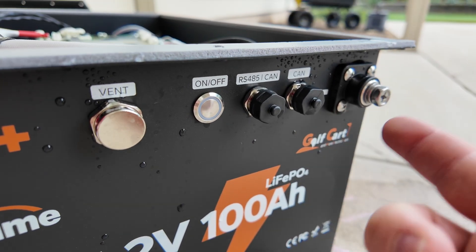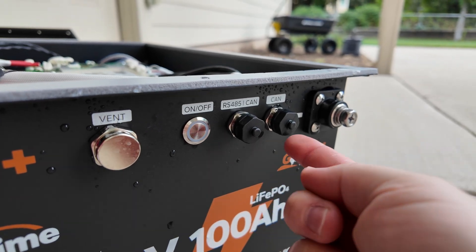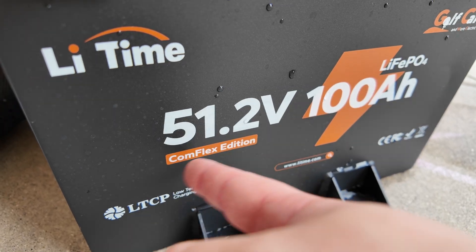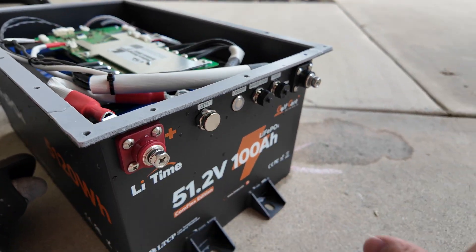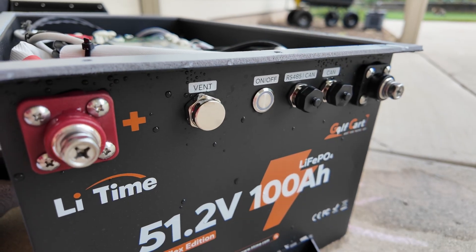Don't forget that you can get a screen to monitor what's happening in these batteries, as well as intercommunication between batteries — hence the subtitle 'Comflex edition.' You can hook up multiples of these batteries together and they'll all talk to each other to stay in sync and work well with each other.